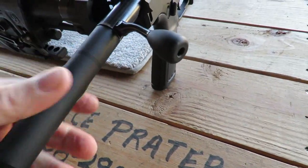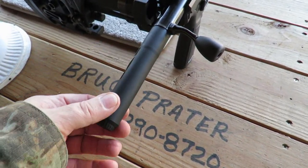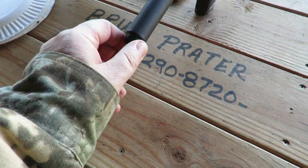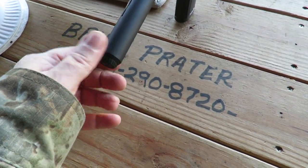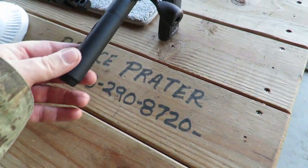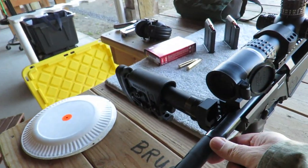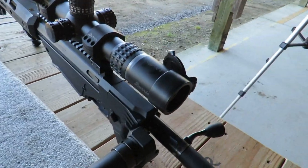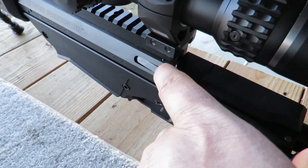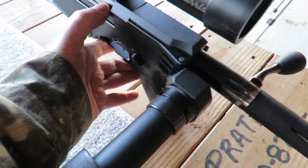The rifle also has a hidden compartment in the stock: unscrew the cap and inside is your trigger adjustment tool and possibly a couple of other tools. The bolt only travels so far before it stops — there's a slotted release button you have to press in order to move the bolt fully in or out. Once released, the bolt slides all the way forward and locks, then you can close and lock the shoulder piece.